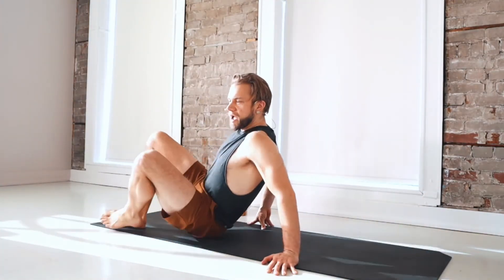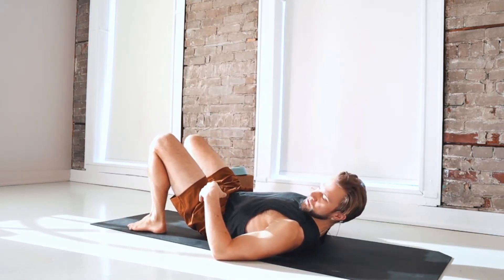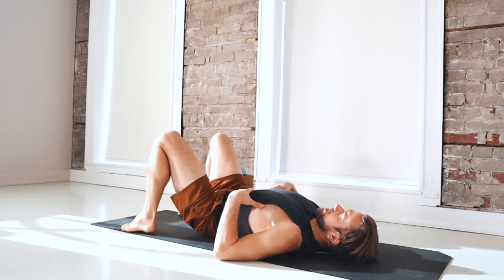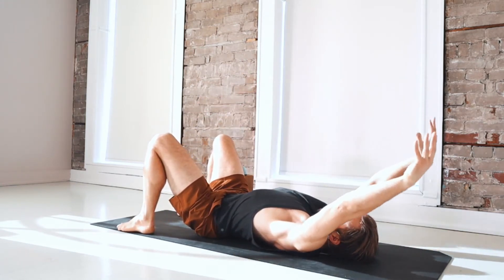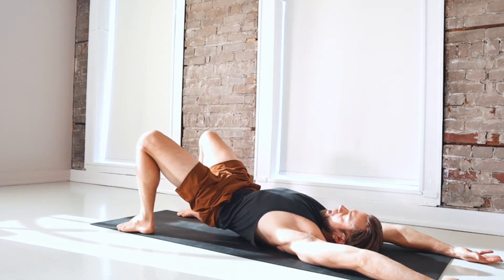We'll begin this practice laying on our backs with the knees bent. Place the heels just in front of your sitting bones, just in front of the buttocks. With your arms by your sides, on your inhale breath, raise the arms over the head towards the back of the mat, shoulder width or wider. Hold the breath. And then take a long exhale, lifting the hips to the sky.